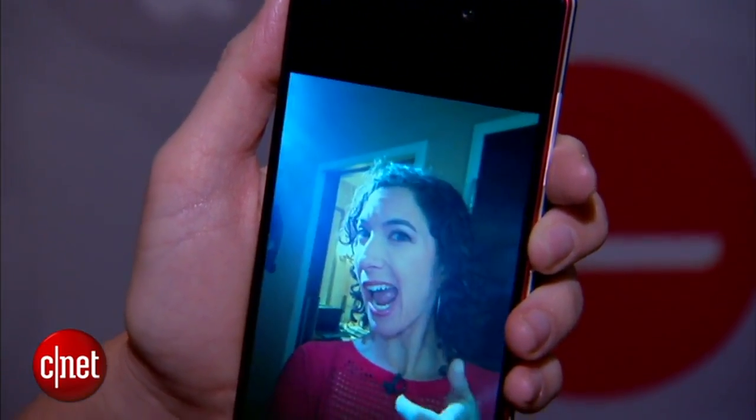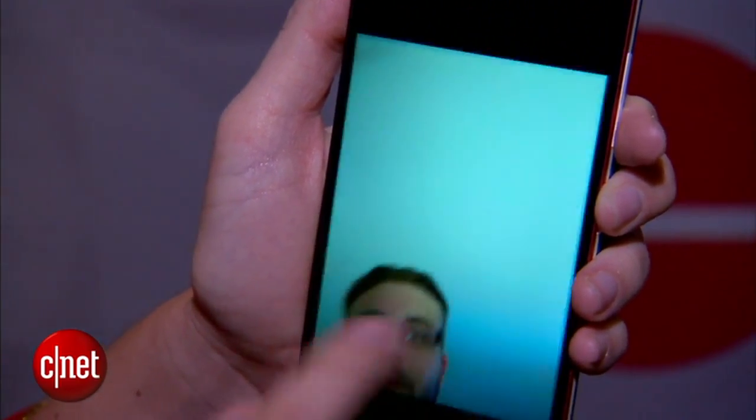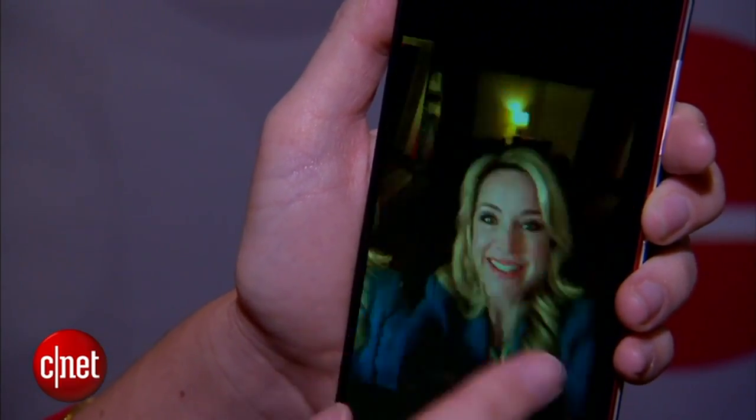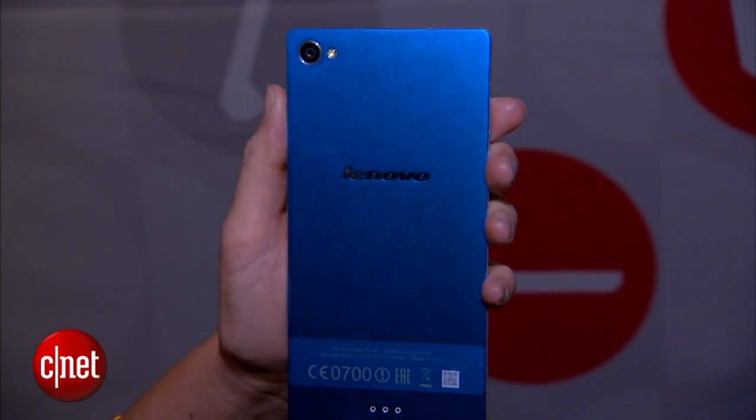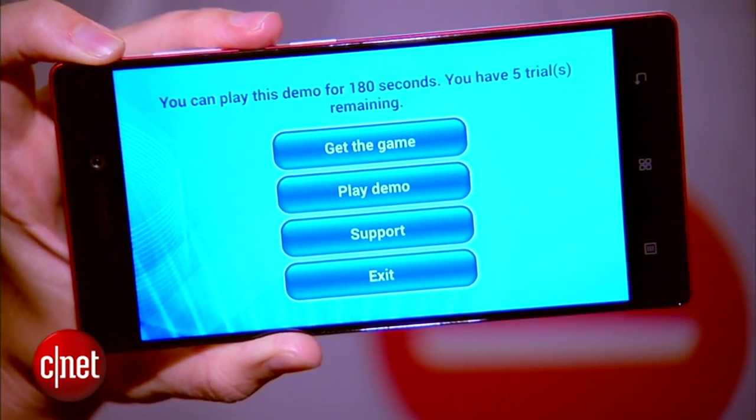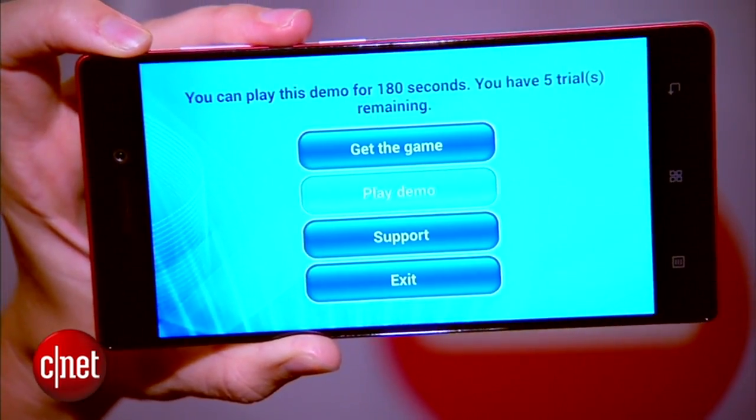Now back to photos — we've got a 13-megapixel camera on the front, which we don't see a lot of these days but we're starting to see more. Same 13-megapixel camera on the back with LED flash.